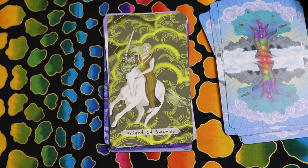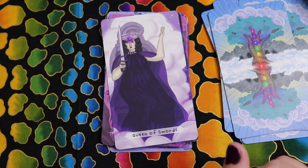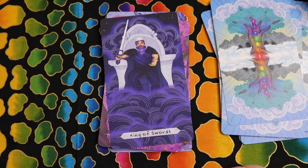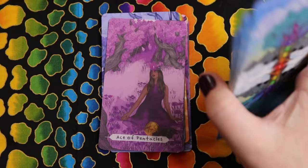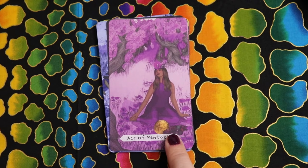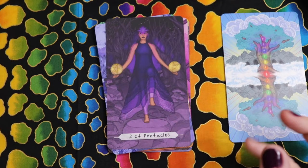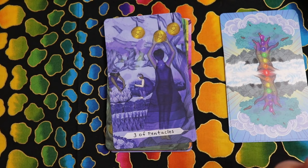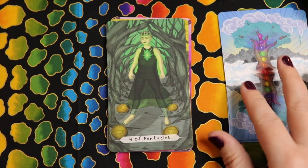The Knight of Swords in solar plexus — I love all the movement in this card, the way her hair is in front of her face. That's perfect for that solar plexus knight energy. The Queen of Swords in third eye — very regal, purple totally works for the Queen of Swords. The King of Swords surrounded by his element, throat chakra. And now into our final suit, Pentacles — Ace of Pentacles in crown chakra.